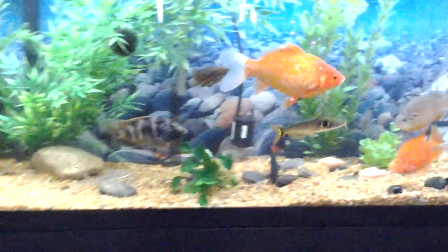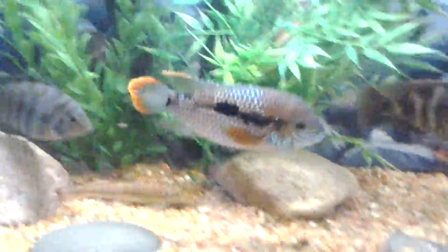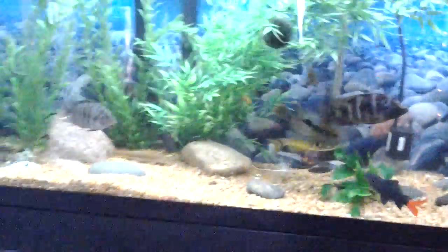This tank looks really good. The goldfish are all fat and happy. The green terror is a female — she's starting to color up, she looks really nice. The Aquion filter's doing really good.